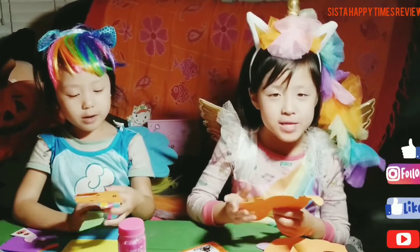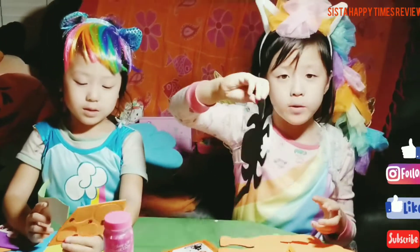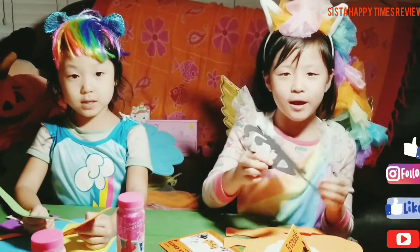Thank you Auntie Mary and Shirley for this good event. Hope you guys have a happy Halloween. Thank you for watching our video.